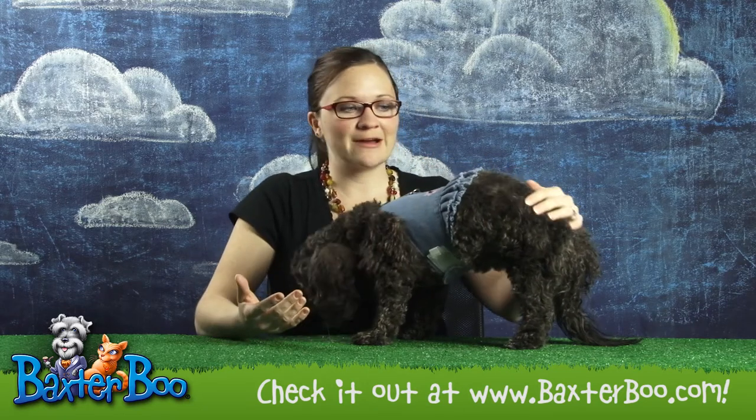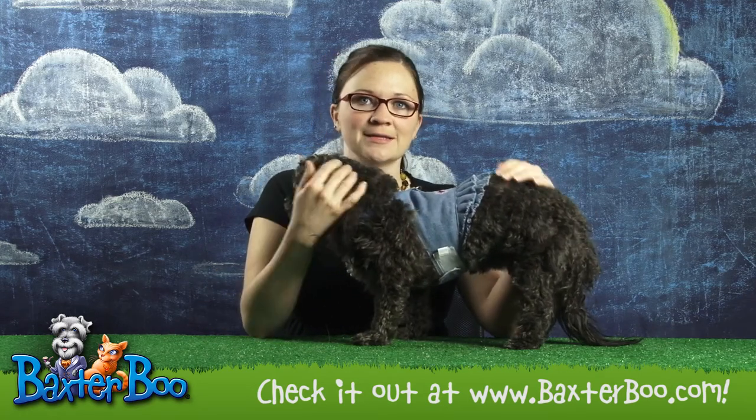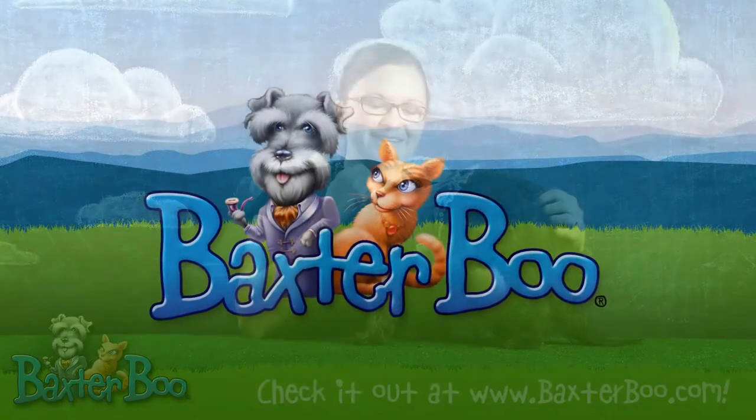So for a day out on the town or a little walk, this is a great little harness, and that is the product close up of the Blue Jean Denim Flower Dress Harness by Doggles.